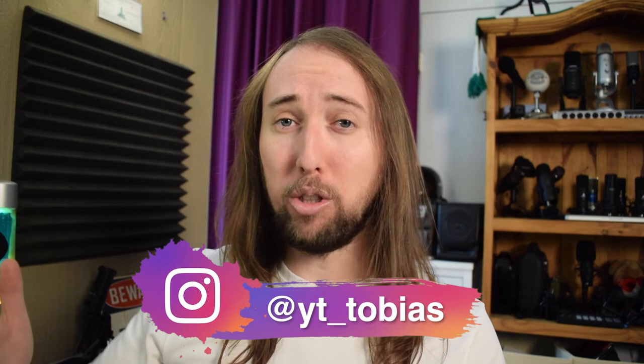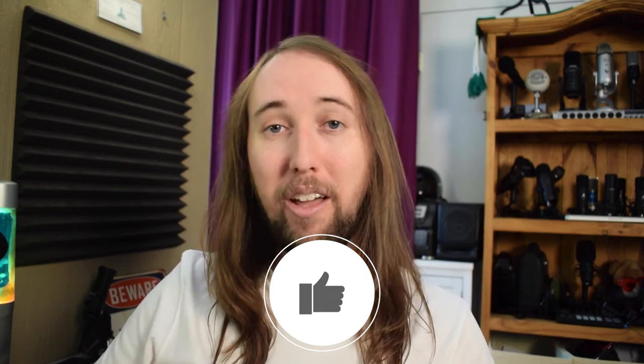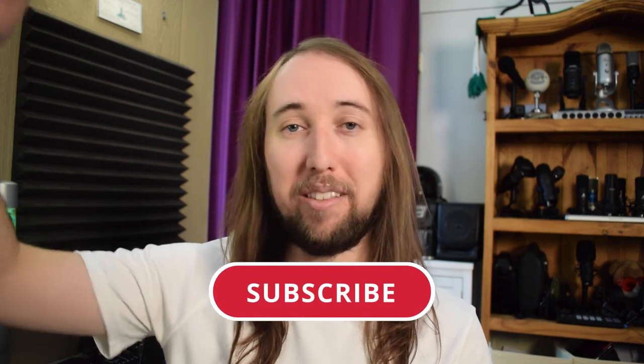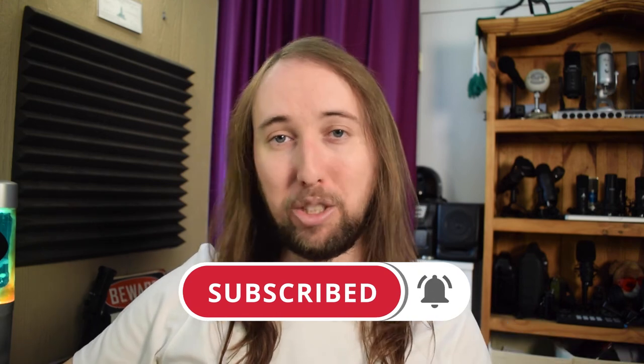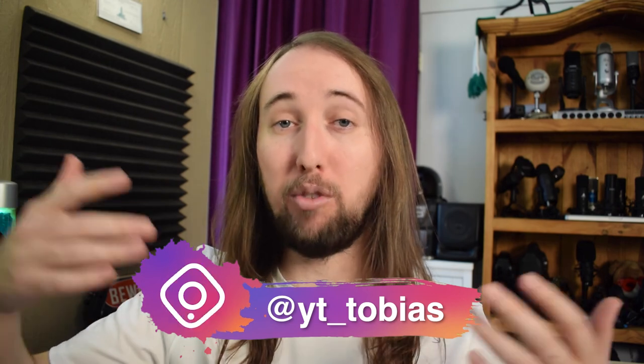Make sure you comment your Instagram handle and follow me on Instagram — my handle is @YT_Tobias. I'd love to hear your opinions on this microphone in the comments. I'll put the Amazon link in the description below. If you liked this video, please give it a like and hit that subscribe button and bell notifications button. Stay tuned for more giveaways in the future — I'll talk to you guys in my next video. Peace!